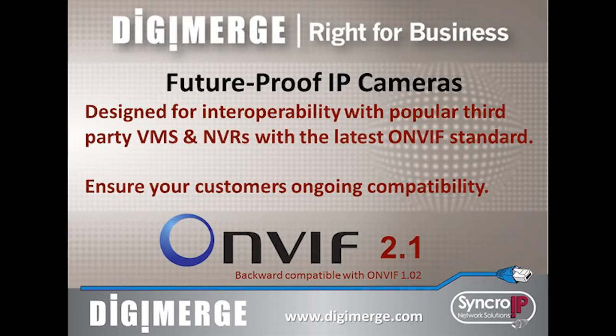Synchro IP is compliant with the latest ONVIF 2.1 standard. This ensures a future-proof surveillance solution with compatibility for industry standard VMS, NVR, and IP camera server software. Visit digimerge.com for a complete list of compatible software and NVRs.